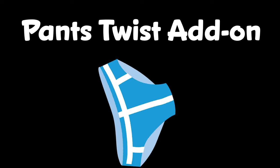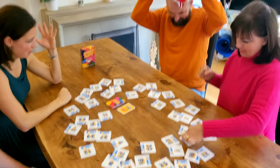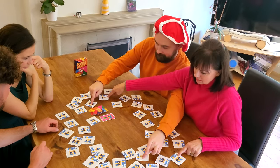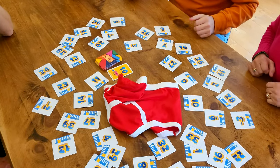Pants Twist! Place the pants in the middle. When a card is flipped, you can choose to grab the pants and put them on your head to give you an advantage. You can use addition to find a pair, while everyone else can only use subtraction. Return the pants to the middle after each round.